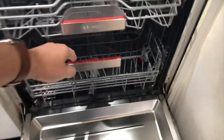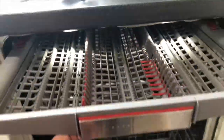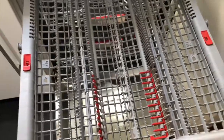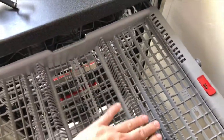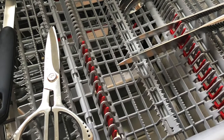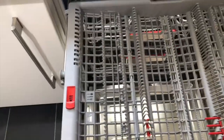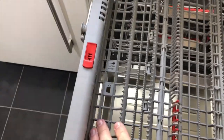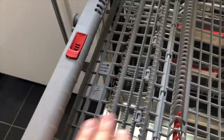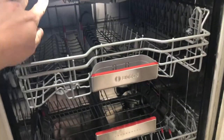One of the benefits of this machine is that there is no cutlery basket at the bottom, giving you a lot more space down there. Instead, the cutlery sits in a third rack at the top which slides out. This is absolutely amazing — you have tons of space to stack all your cutlery, large spoons, and utensils. You can adjust the size of the prongs for wider items, and if you want you can create extra space to place small cups or espresso cups along the bottom of the drawer.